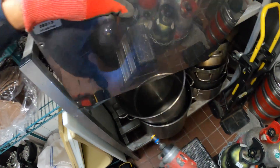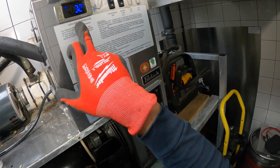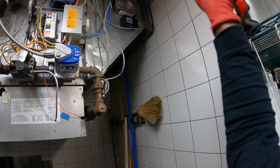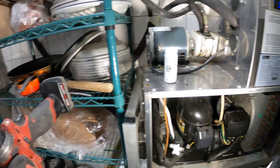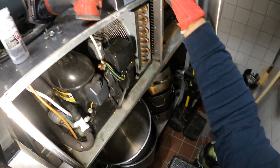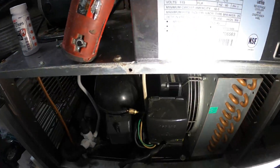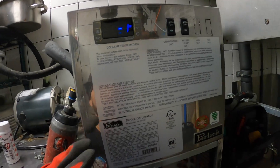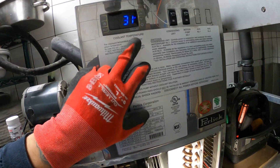I think I see a frozen line. The compressor is running and I believe it's at 32 degrees. The condenser fan is running and the compressor, so the refrigeration system is running. The condenser is slightly dirty, not too bad. It looks like it just shut down on temperature at the right spot — set to about 30 degrees.